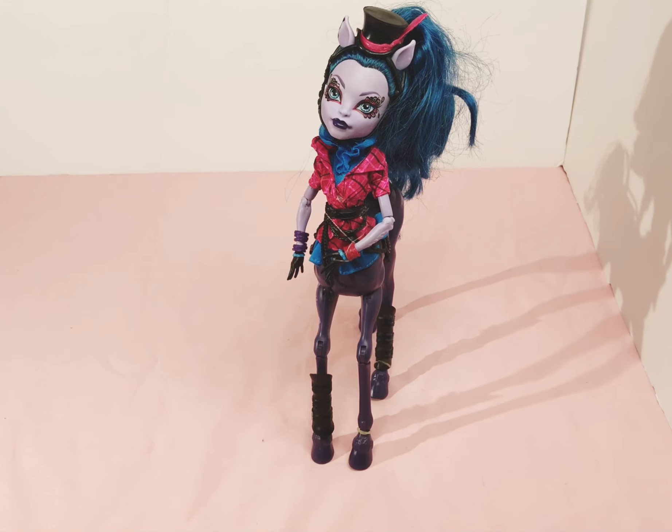Hello and welcome to my channel. Today we are back with more Monster High dolls. The doll in front of you is Avia Trotter — she is a part of the Freaky Fusion collection.